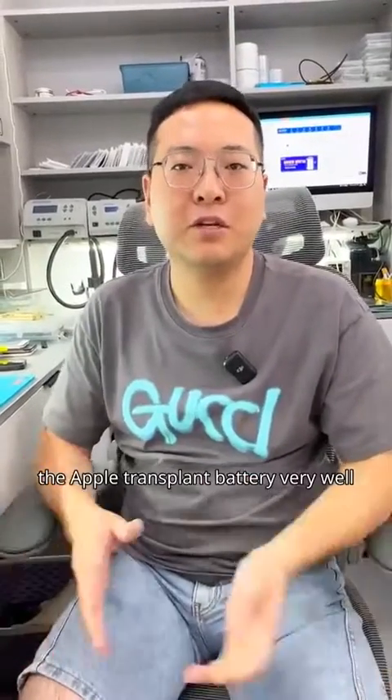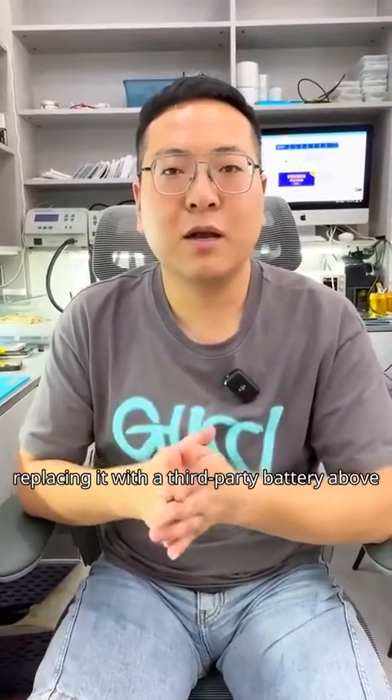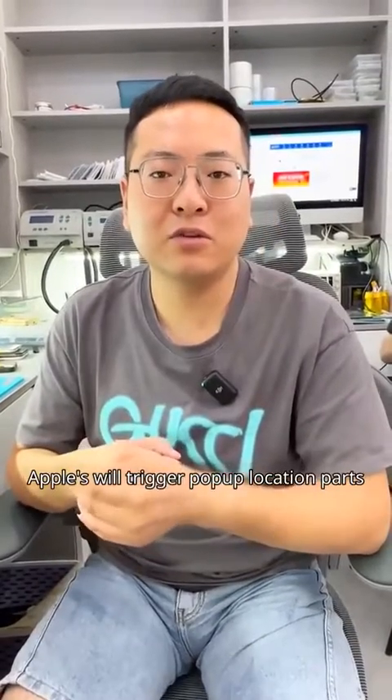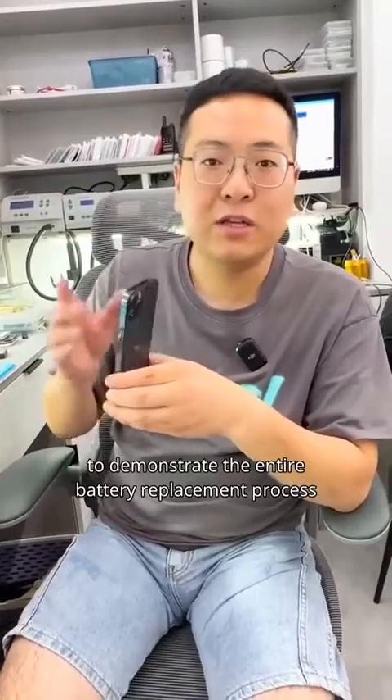Many people still do not understand the Apple transplant battery very well. If your Apple phone battery life is not good and needs replacement, replacing it with a third-party battery will trigger pop-up unknown parts warnings. Currently, the most cost-effective solution is refurbished batteries. Today, let's take a recycled iPhone 12 Pro to demonstrate the entire battery replacement process.